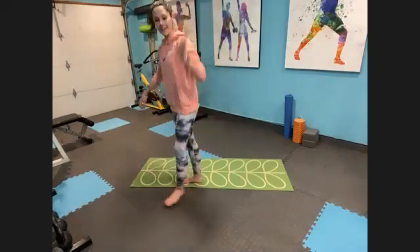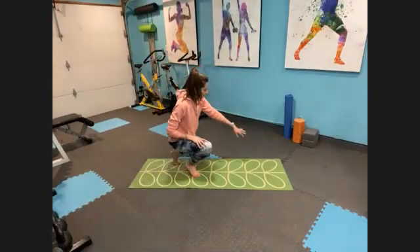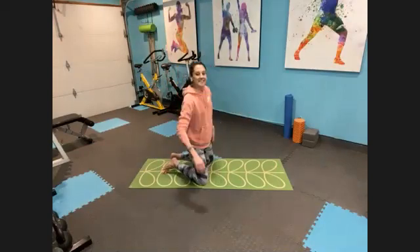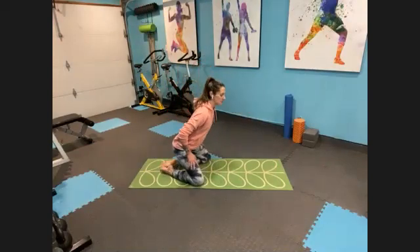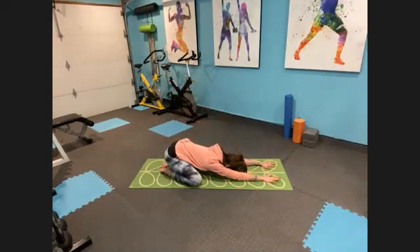Go ahead and take off your socks and shoes. Grab your mat if you have one. If not, just make your way down onto the floor.